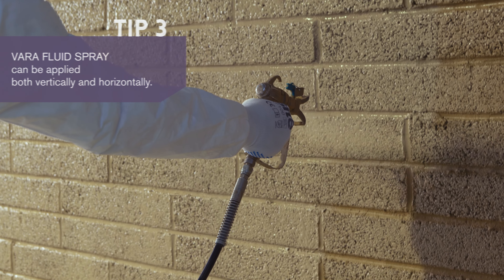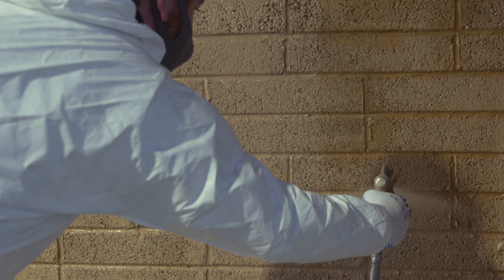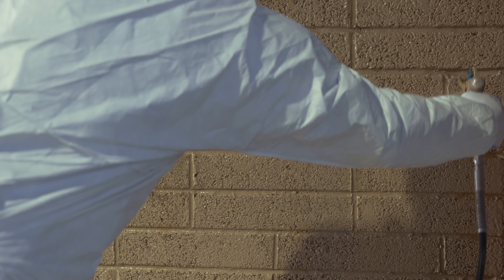Allowing the first coat to fully dry — typically drying time is between 30 to 120 minutes — it usually varies depending on climatic conditions, the humidity of the air, and the base material to which it is applied. This can be shorter or longer than stated.